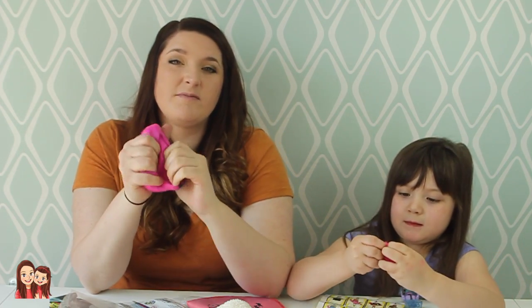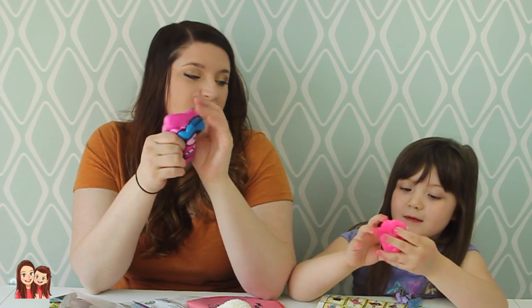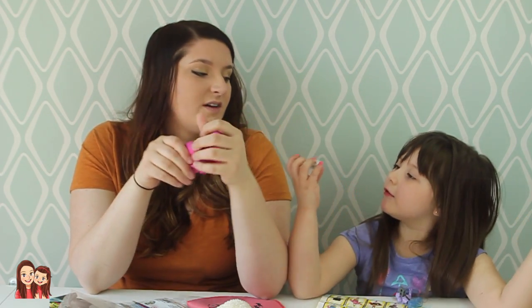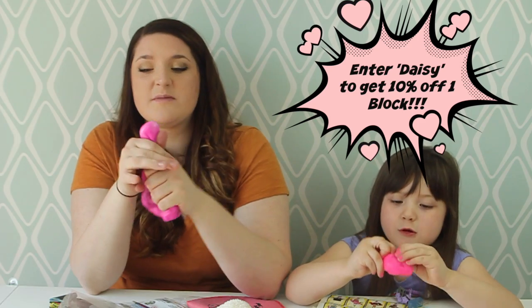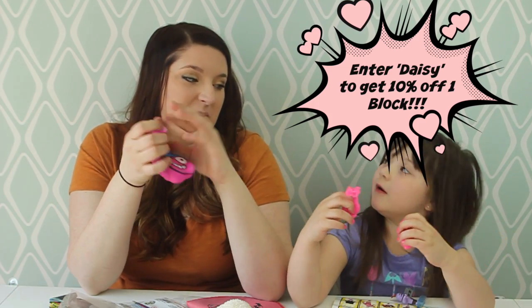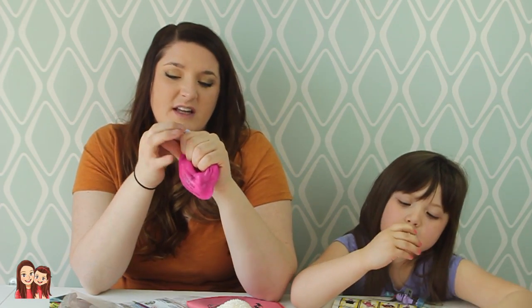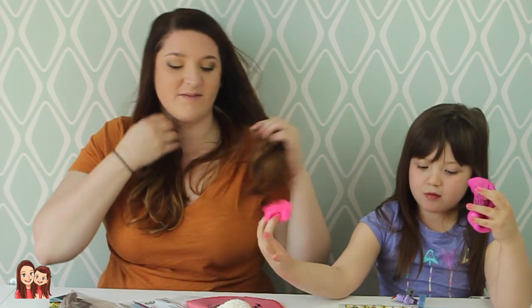I like this. They also have Nerd Block Jr. for boys. You can get one for boys and for girls, like the one we have. Make sure you use the code Daisy — if you do get one, use the code Daisy because you get 10% off. We were not paid to do this review, so we wouldn't be telling you to buy a product if we didn't really like it. And we really like NerdBlock. They're based out of Canada — Canada basically gets all the good toys before the U.S. That's how we got that Shopkins blind bag, the first one we got.